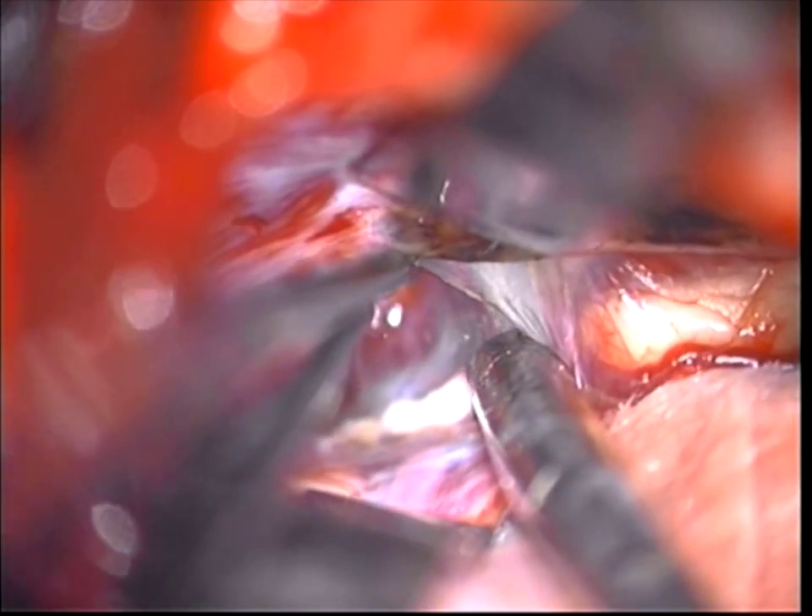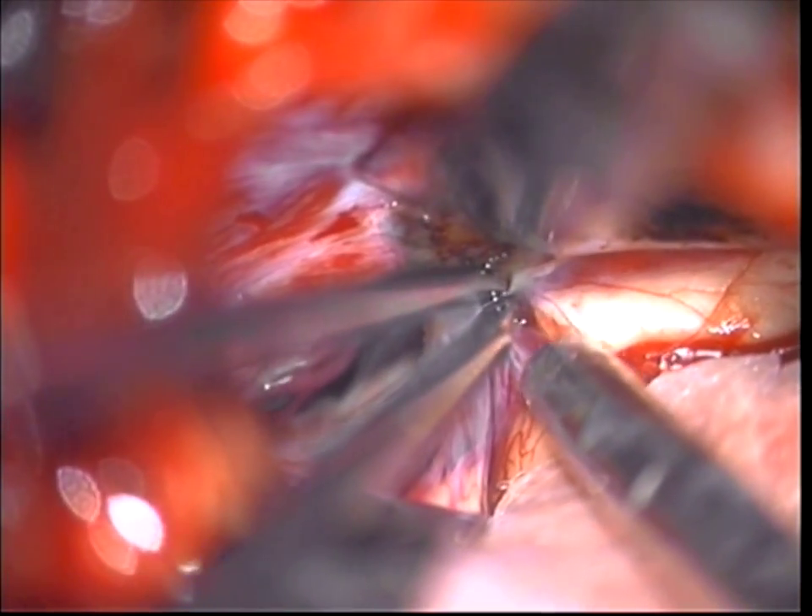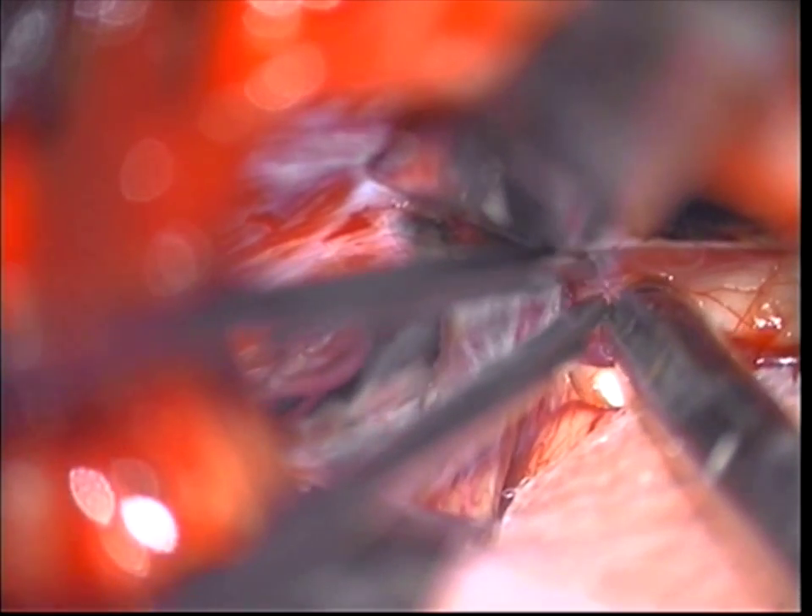Very careful dissection. You notice there's a retractor on the falx as well, so it opens the corridor a little bit better. We use the frameless stereotactic system all through so that our trajectory goes straight down. We're going pretty deep here through the deeper lesion, coming in deeper into the area. Sometimes you'll see the tumor right here — in this case we felt we needed a slightly bigger approach, taking some of the vessels off at the posterior part of the corpus callosum.